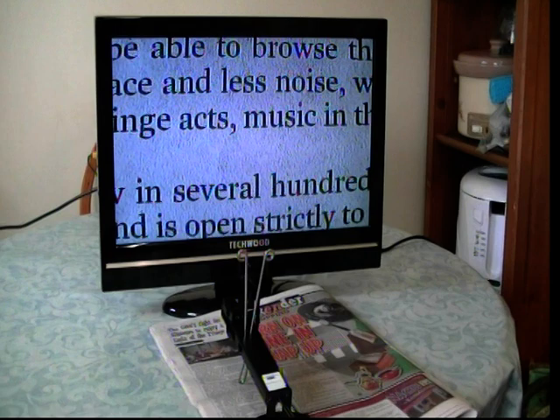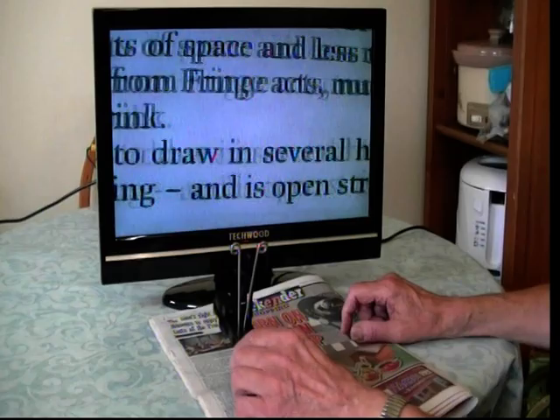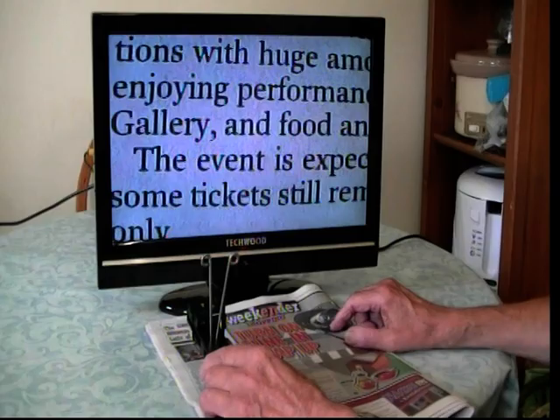I'll show you how it works. It connects to your television through the phono point, and the bigger the television, the bigger the image will come up. Whatever you put the reader over — writing — it comes up big on the screen and you can read it.